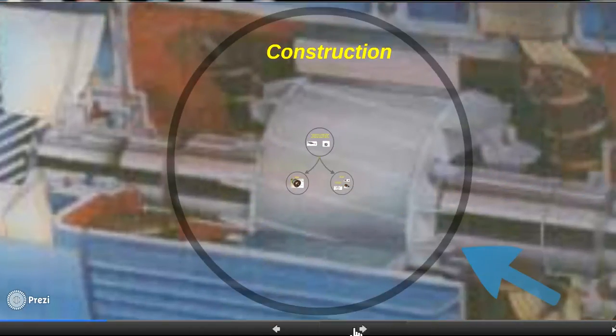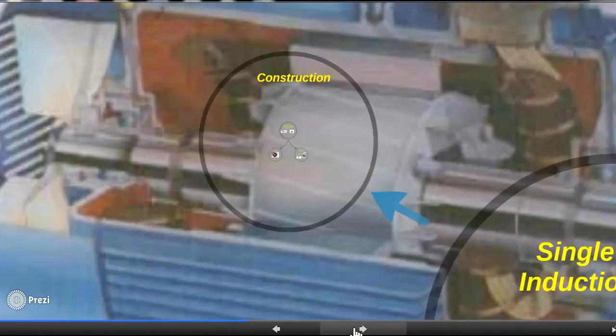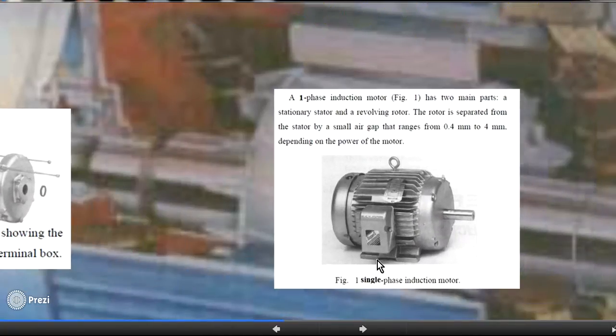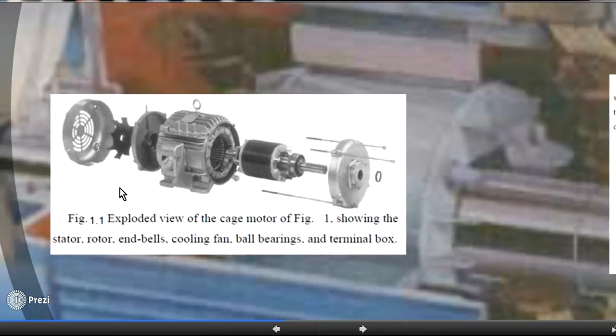Now let's look at the construction of the single-phase induction motor. It is constructed from many parts. This picture shows the construction from the outside. The main parts are the stator, the rotor, and the shaft. There is also the end caps, a fan for cooling, and the coil inside the slots of the stator.